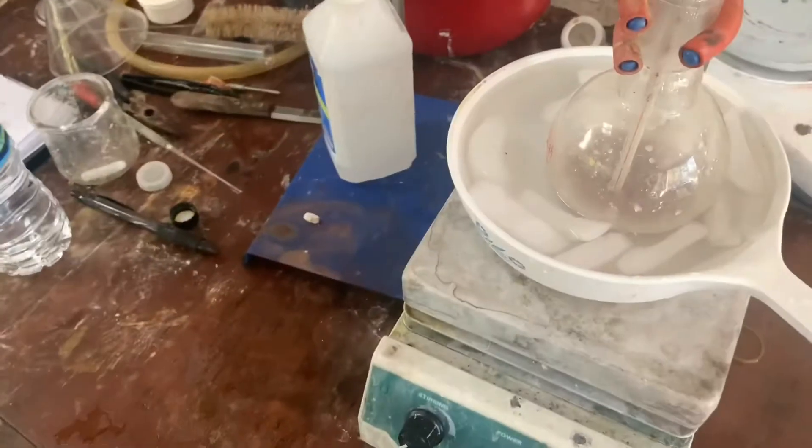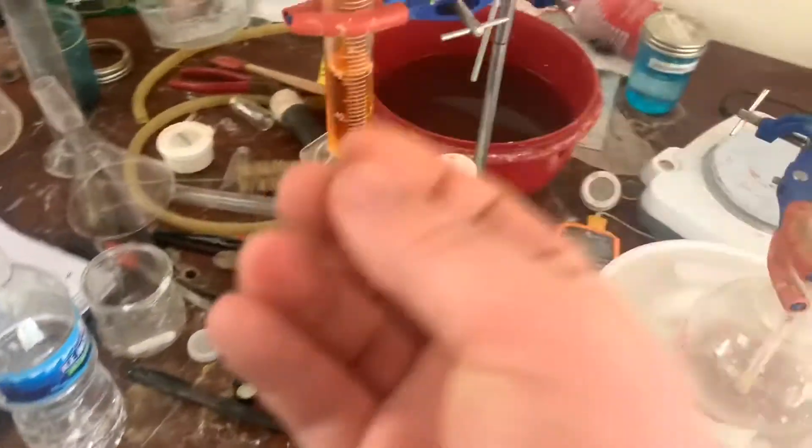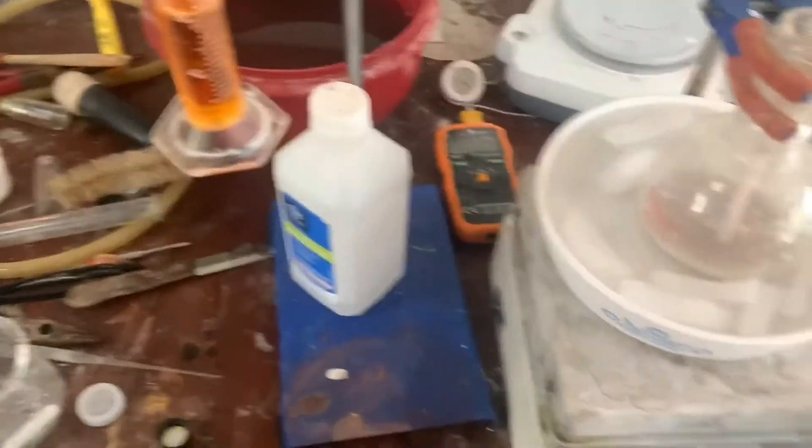I use my big dropper, but I dropped it into my gallon of muriatic acid — the glass pipette actually fell off into the gallon, so I have to use a different one.